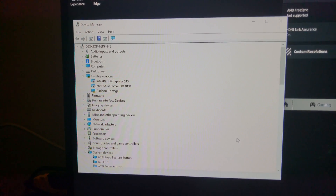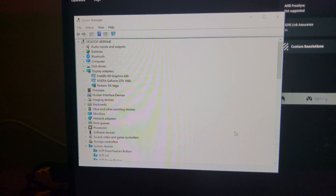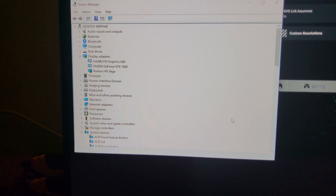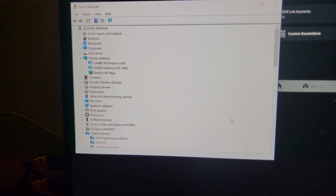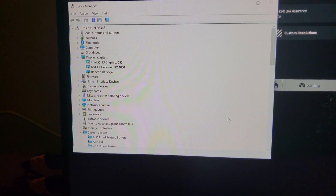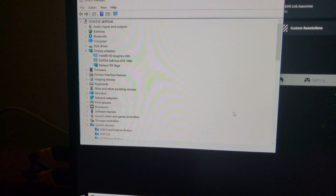I was getting some error messages along the way saying it wasn't supported, even though it clearly is. It just seems like updating the BIOS on this laptop might make it work a little better. I also had to reinstall the Thunderbolt software, which for some reason just wasn't working.